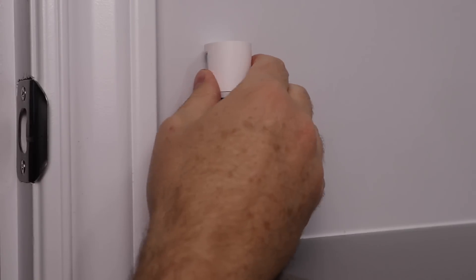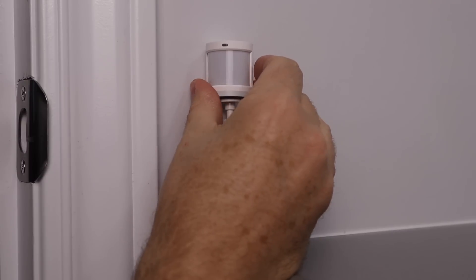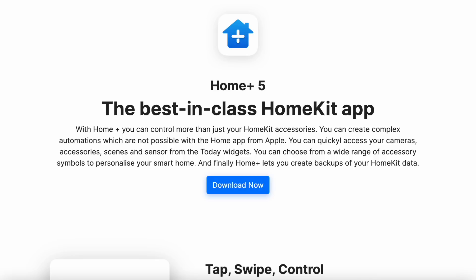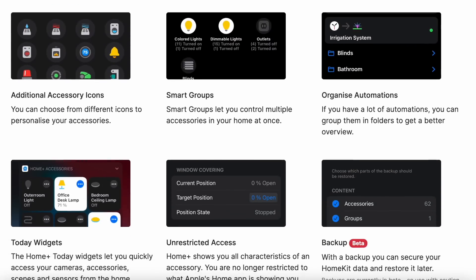To trigger the lights to turn on, I'm using the Aqara motion sensor. Since I need it to control my Nanoleaf lights, this can't simply be done in the Aqara app — I need to specify some conditions, so I'm doing this in the Home Plus 5 app. If you don't have Home Plus 5, you can also use the Eve app; it's free and allows for conditional automations just the same.